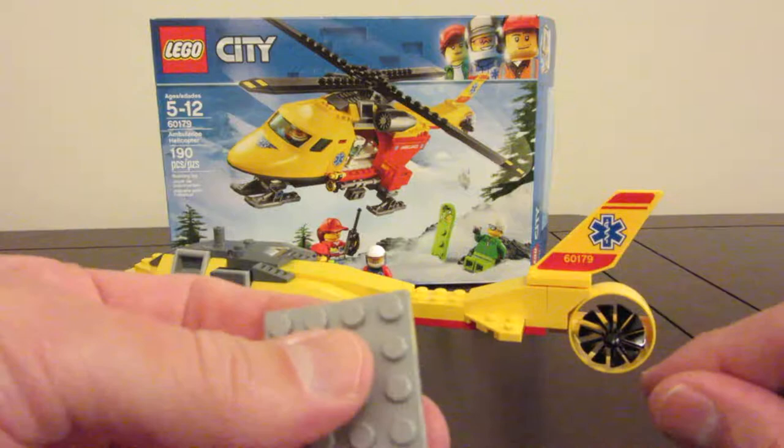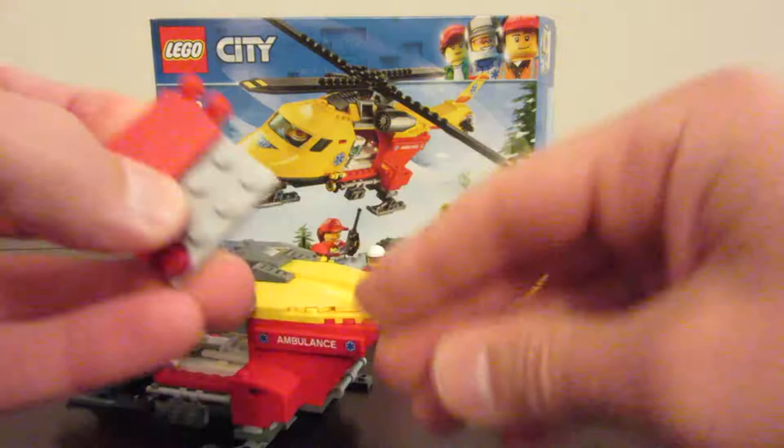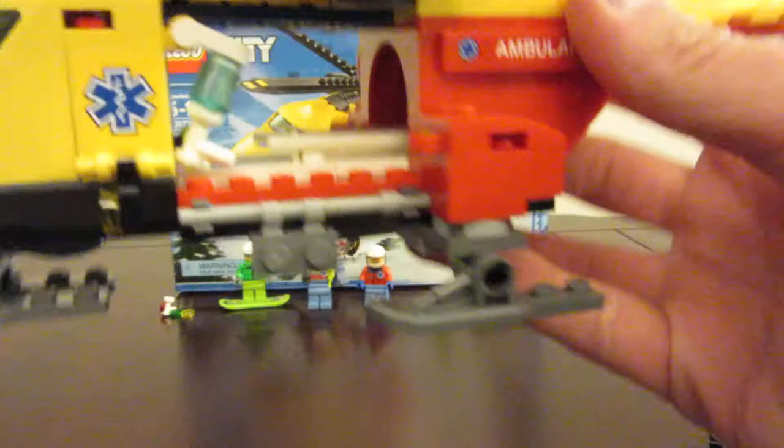We take this piece, stick out a grate there, a light on each side. These gray smooth pieces, and this fits on the bottom here and closes up like that. You can see the stretcher actually kind of locks into place there.